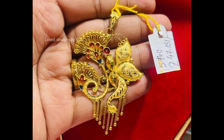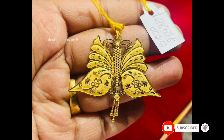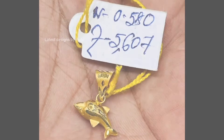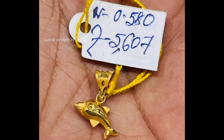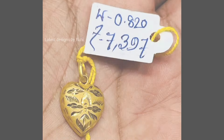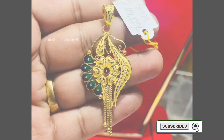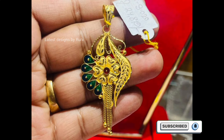If you are visiting my channel for the first time, please subscribe. If you like this video and wish to watch all my latest videos, click the bell, like, and choose all notifications. This video is not a sponsored video. Latest Designs by Ruby is not responsible for buying or saving any items from this video.